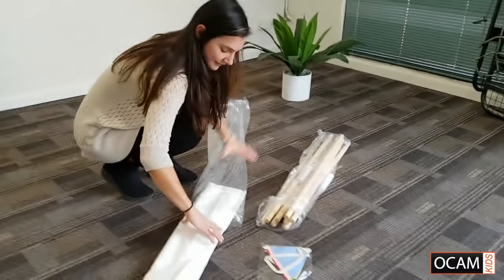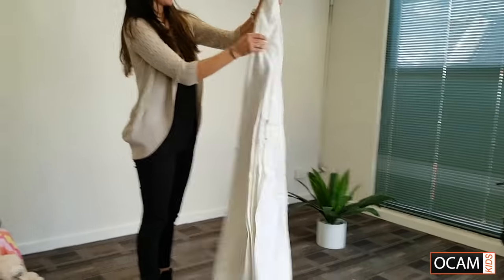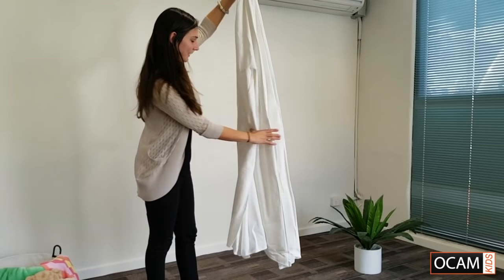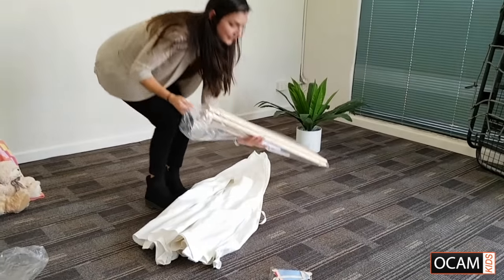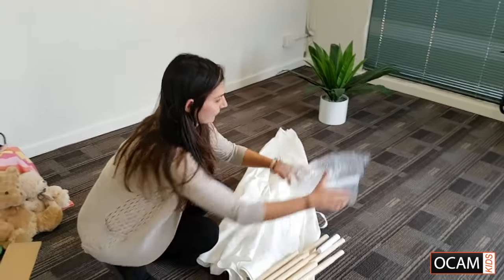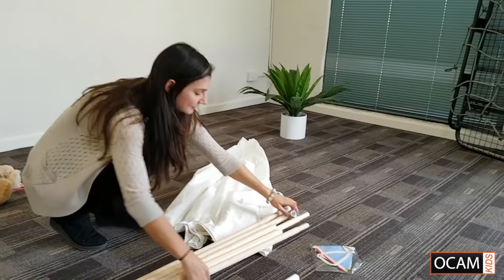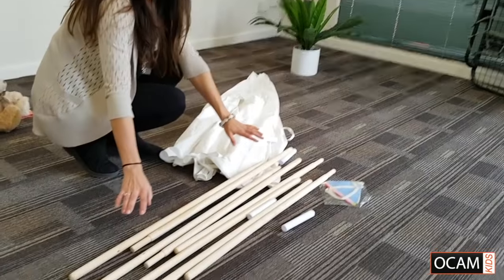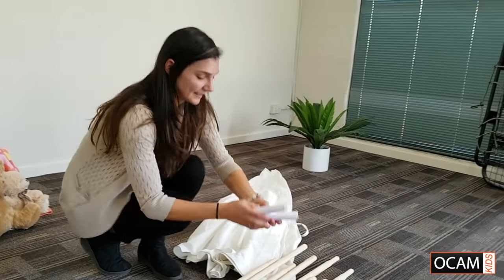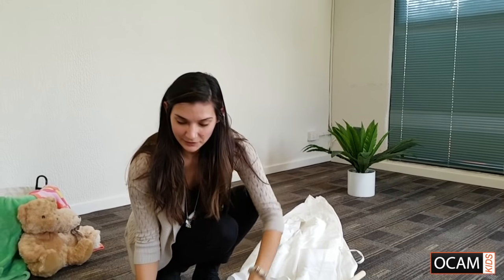First thing I'm going to do is get the teepee canvas ready. There's the door which would be the front of the teepee, and then we'll remove all the sticks that we need. There will be eight teepee poles total and four plastic connectors. Four of the poles will have holes at the top, so we'll get all those together.